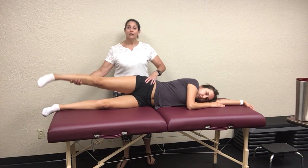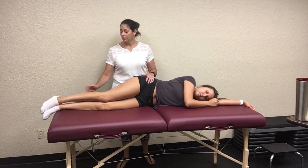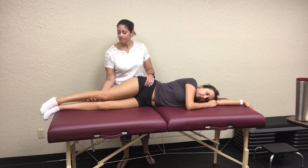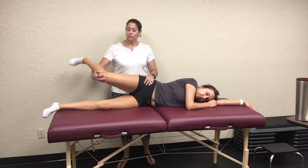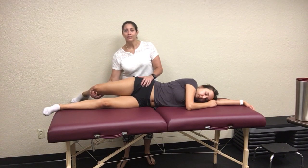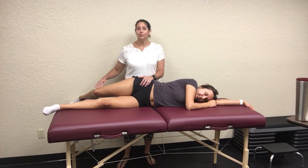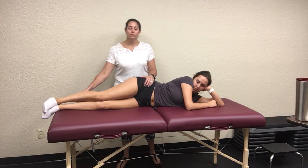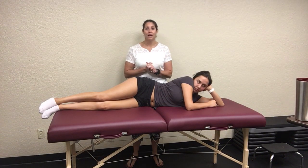The alternate way to do this test — which some feel is actually better — is to flex the patient's knee before performing the rest of the movement. You again abduct, extend, and then let them come down. Notice it's a little bit tighter with the flexed knee, because this catches the IT band more. I really recommend doing it with a flexed knee, but you can do both and compare the outcomes.